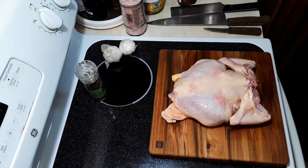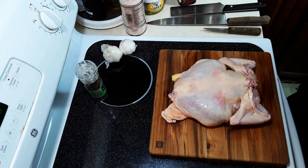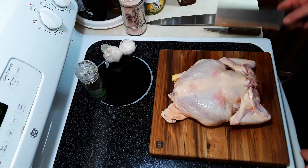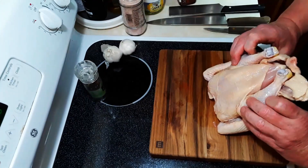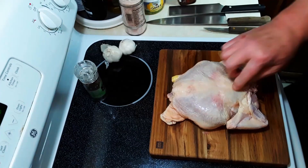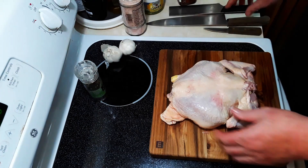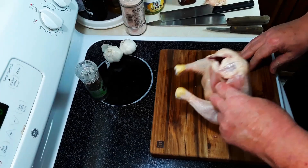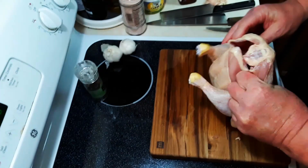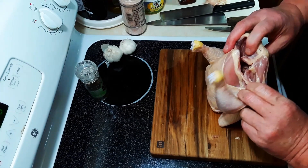We're going to be making spatchcock chicken. This method will take me hours and hours — just kidding, it'll be like four to five minutes. But I'm going to show you some other things to go with it. All it means is we're removing the backbone here, then making a little slit underneath to separate it so it butterflies. This is the way I was taught in culinary school many, many years ago. We stand it up and take your hand — you have to have clean hands to do this, or you can wear gloves.